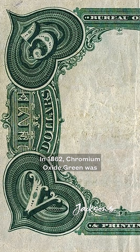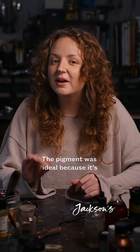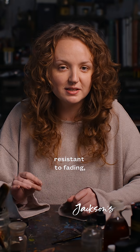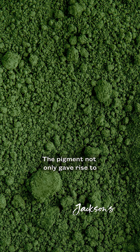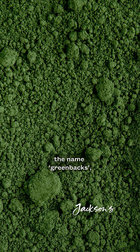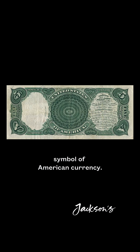But that's not all. In 1862, chromium oxide green was first used to print US dollar bills. The pigment was ideal because it's resistant to fading, and the particular shade made the bills difficult to counterfeit with photographic processes. The pigment not only gave rise to the name greenbacks, but also became a defining visual symbol of American currency.